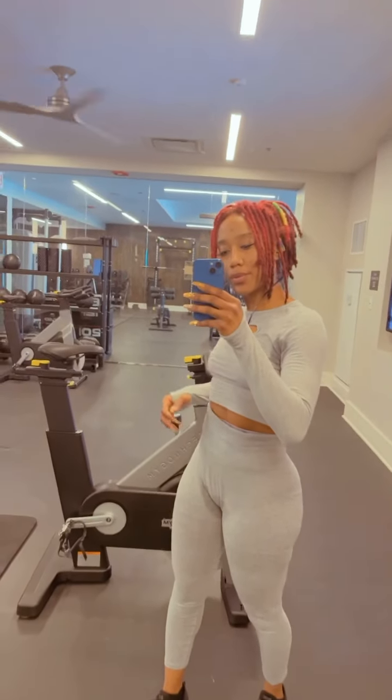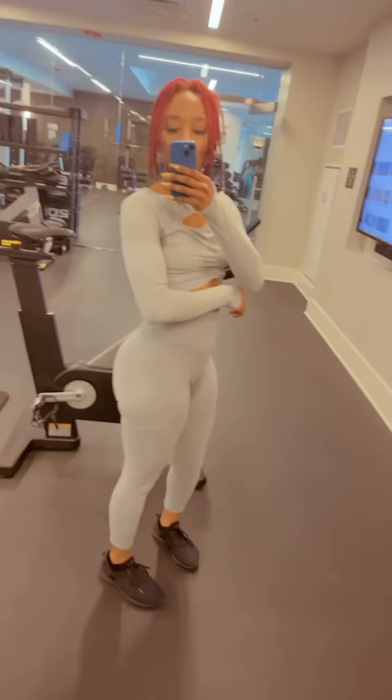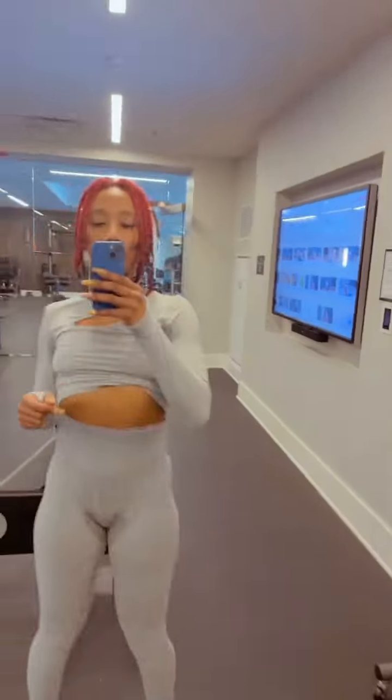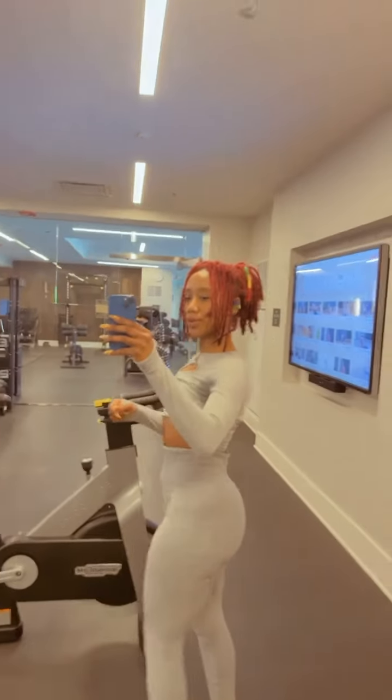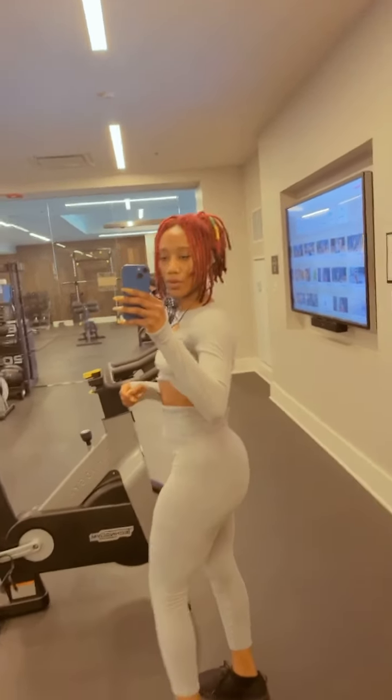Hey y'all, K-Rock here. Happy Friday. Come along with me for a dump day, aka leg day. Some of these are gym exercises only, but you can modify as you please. Let's go.